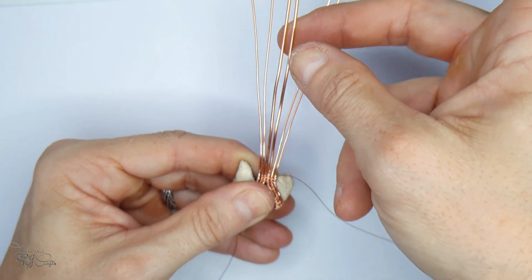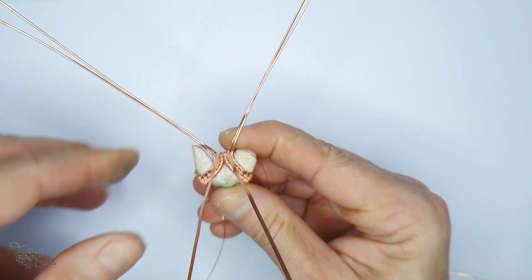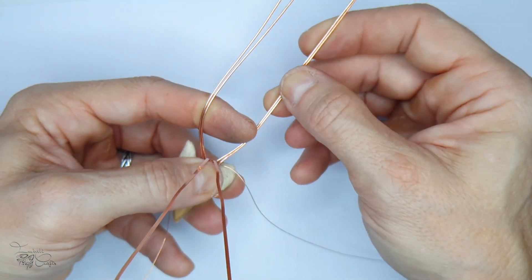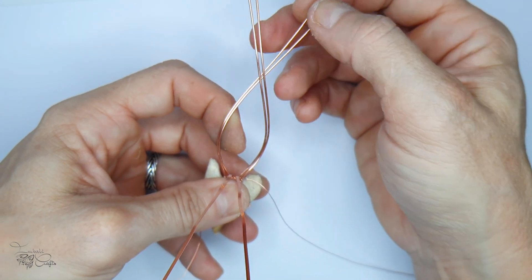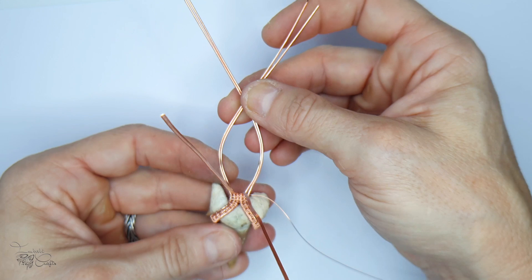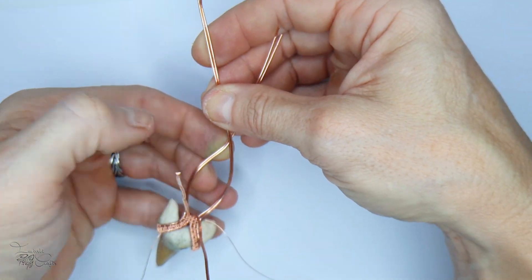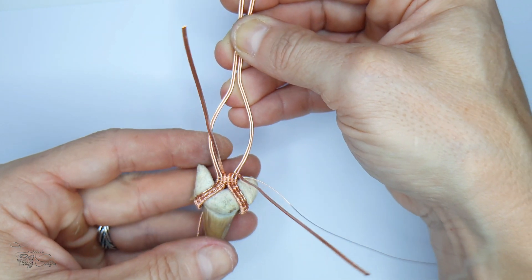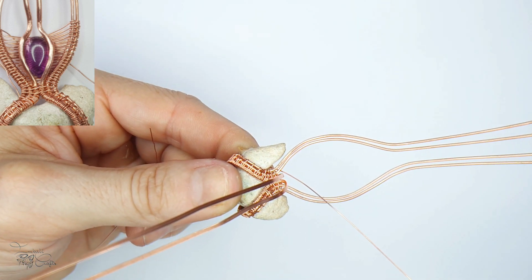Next we're bending the two half round wires in the middle outwards, then creating the shape of the bail. I found I liked a quite wide bail for this - rather than long and narrow, I made it squat and wide. I'm using my fingers to shape the bail into a navette shape. The size depends entirely on the size of the stone and your personal taste. The important thing is that the bail is big enough to accommodate the stone we're going to seat in the center.